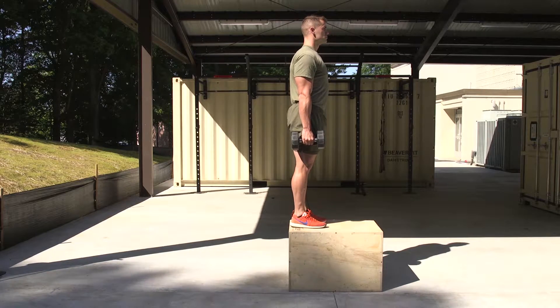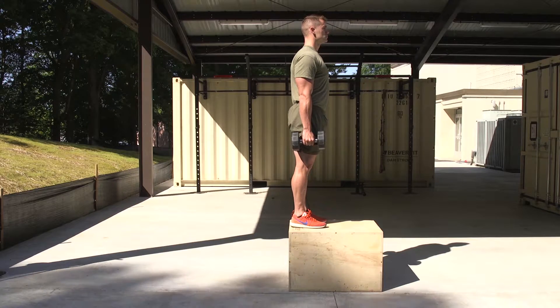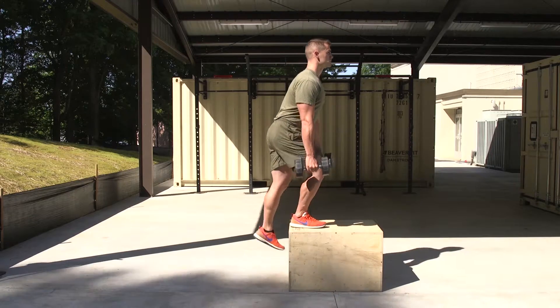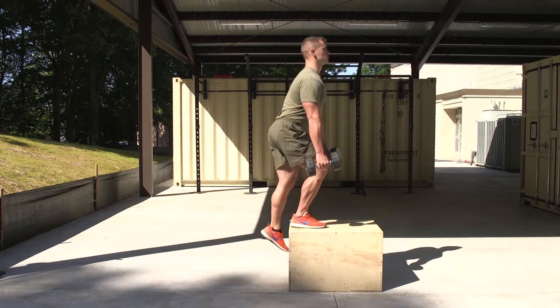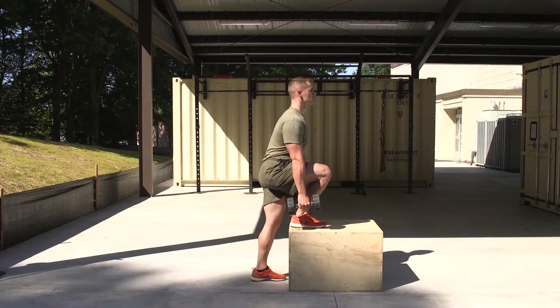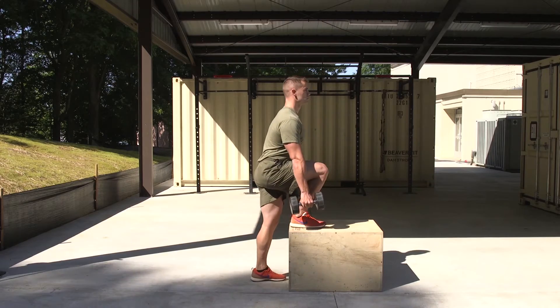Execution. The Marine will step back off the box with the left leg and break at the hips while trying to keep the chest up. They will drop the left foot down towards the deck and lightly touch the ball of that foot on the deck. Without relaxing and placing the whole foot on the deck, the Marine will drive off the right leg back to the starting position.